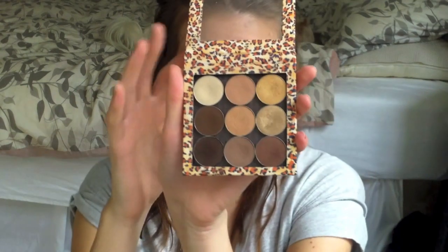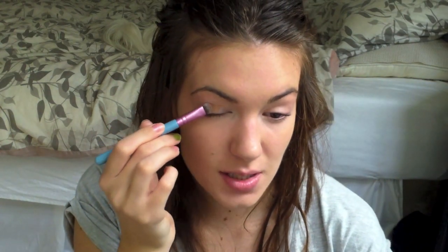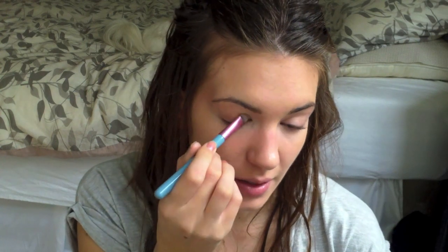I'm going to use a lot of Makeup Geek eyeshadows for this tutorial, and I'm going to show you what brushes I've been using. First thing I'm going to do is take this peachy color — this is called Purely Naked. I'm going to take this on a flat shader brush, the Sigma E55, and just sweep this all the way across my lid, giving me a nice peachy base. I'm just coating the lid, staying out of the crease.